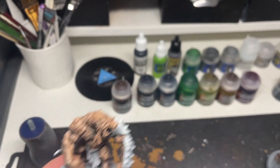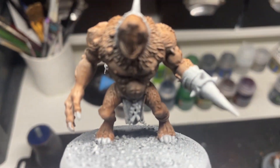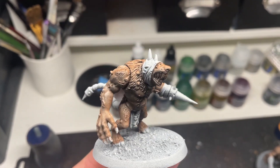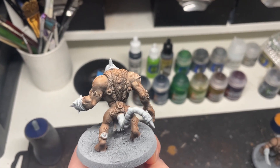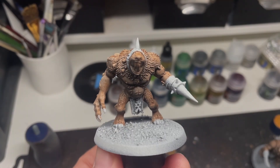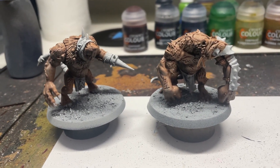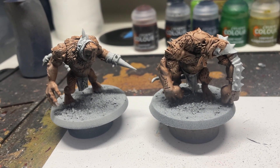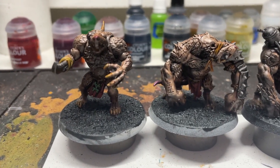I banged on some contrast flesh and did a zenithal highlight on both these minis. Here is the same result for the older Rat Ogres, and as you can tell I'm generally trying not to laugh because these things are just so awful. I don't enjoy painting them. I'm doing a side-by-side comparison to show you the pain I have experienced today because I don't want you to experience this.